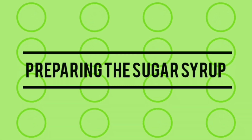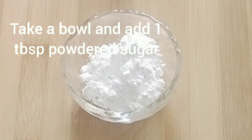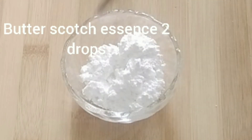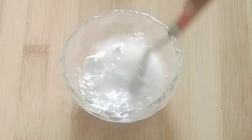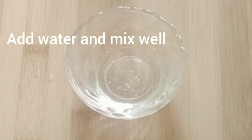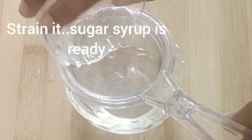Now we can make the sugar syrup. Take a bowl and add one tablespoon of powdered sugar, two drops of butterscotch essence, and a little water. Mix well, strain the mixture, and keep it aside. The sugar syrup is now ready.